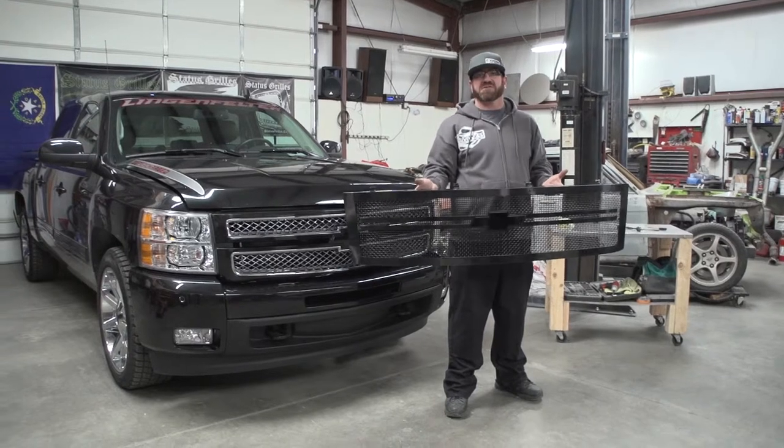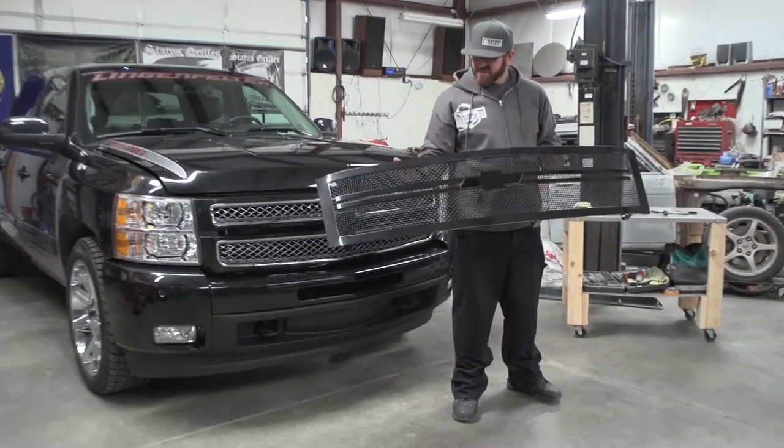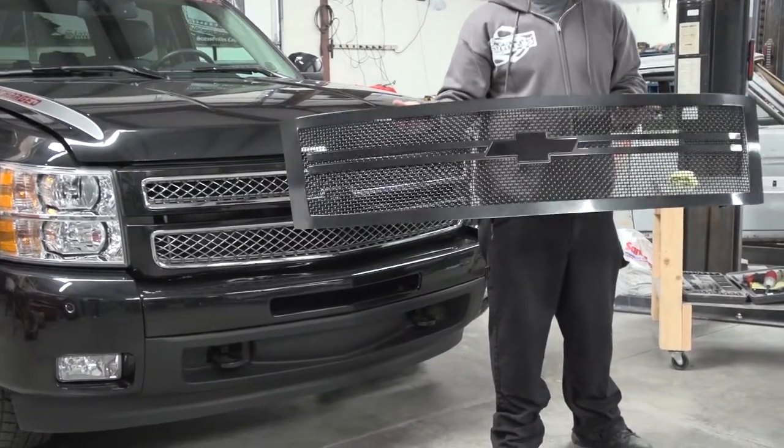Today we're going to be doing a grill on a 2007 to 2012 Chevy 1500. This grill here has opted with no spikes, color match powder coat, and a custom center emblem.